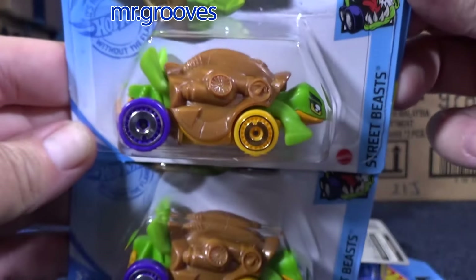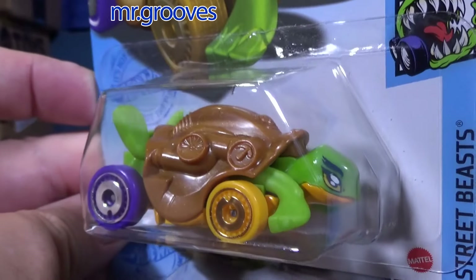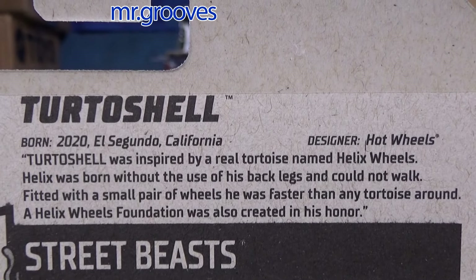Turtle Shell — got a couple of them. Fun model. It's actually based on a true story — you can go ahead and check that out.